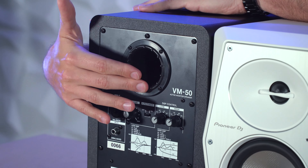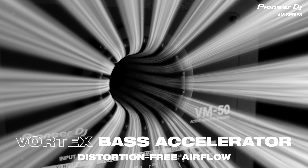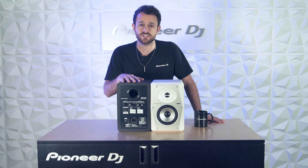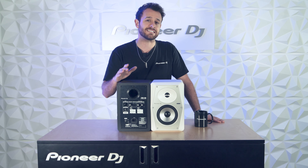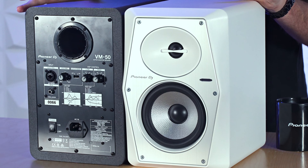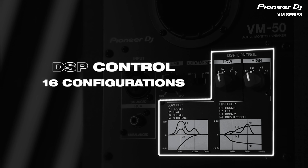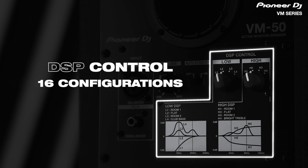Now let's head to the back. Up top we've got the beautiful ridged Vortex Bass Accelerator port — it has the coolest name ever and reproduces a clean, smooth bass signal. And finally, the DSP or Digital Signal Processor. The DSP feature lets you tweak the speaker sound to suit your room acoustics.